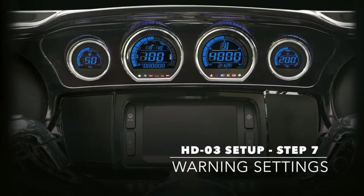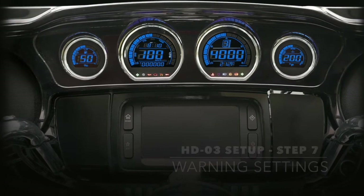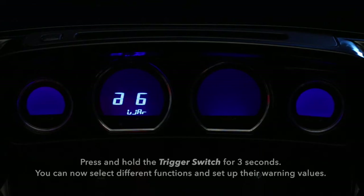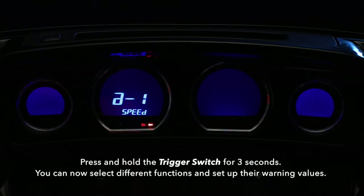Step 7: the warning settings. Press and hold the trigger switch for 3 seconds. You can now select different functions and set up their warning values.